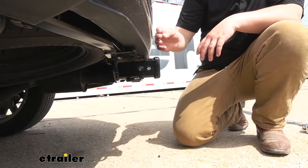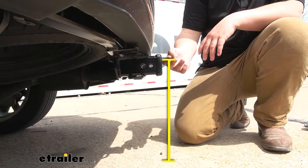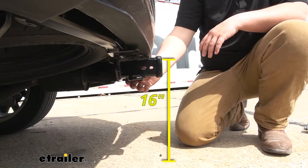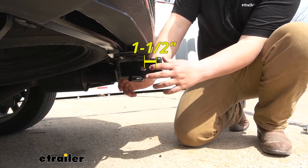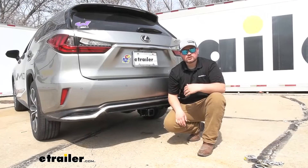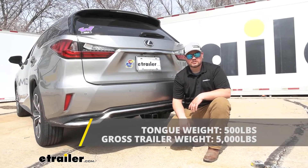We can get you a few measurements to help you understand where this hitch is going to sit on the back of your Lexus. From the ground to the uppermost part of our receiver tube opening we're going to be sitting at about 16 inches — you want to keep this in mind for your ball mount rise or lower position and standard ground clearance. Then from the center of our pinhole to the outermost part of our fascia we're sitting about an inch and a half, which is important for any folding accessories. As far as weight capacities, we are going to have a 5,000-pound towing capacity — that's going to be the weight of the trailer and the load included on the trailer.